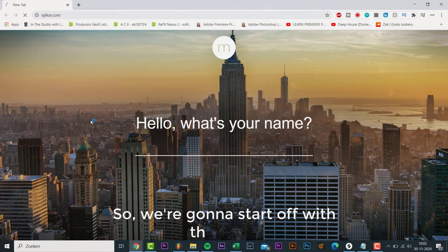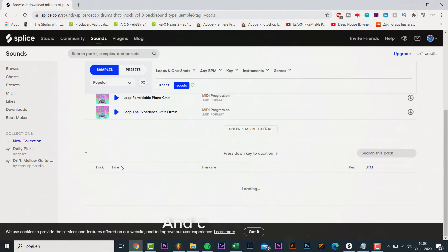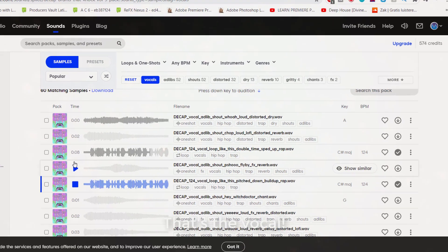So we're gonna start off with a vocal. I found this vocal on Splice — it's in the new Decap pack. Start it by vocal and check it out: 'One time like this, make it pop like this, make it knock like this, make it drop like...' And that's the vocal.